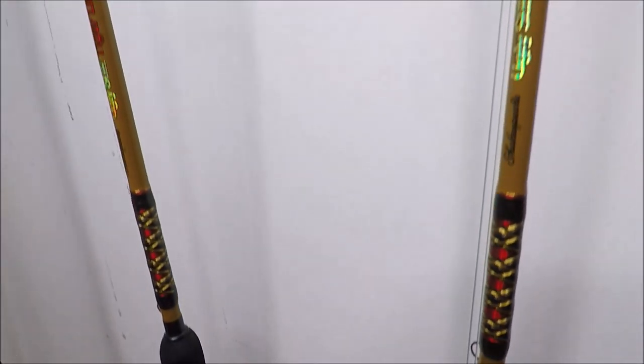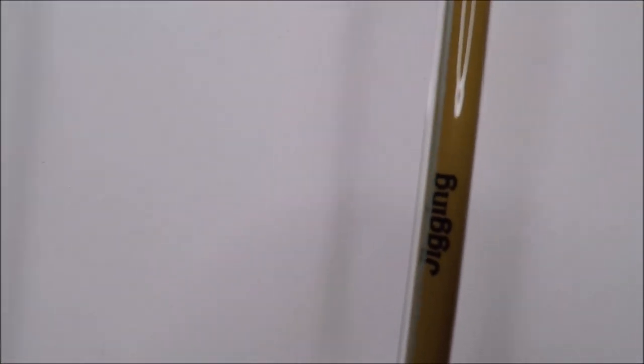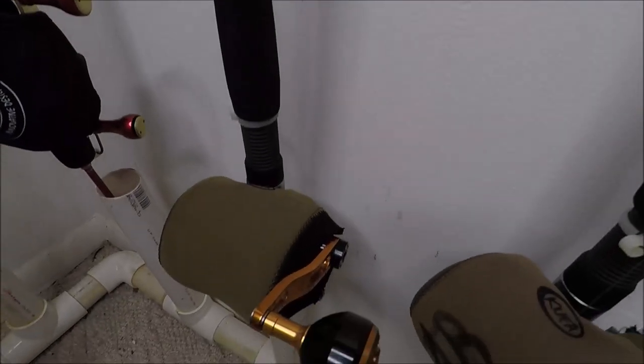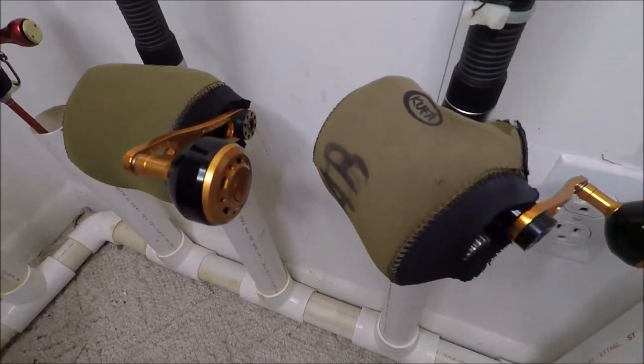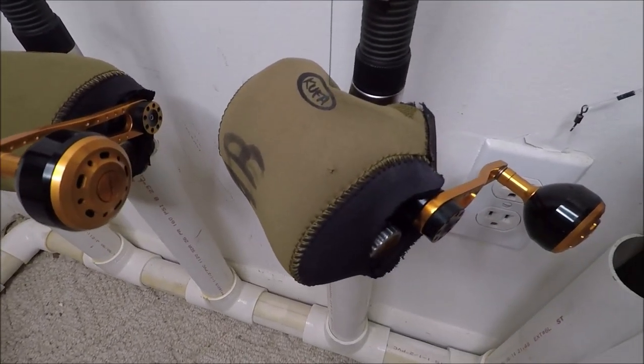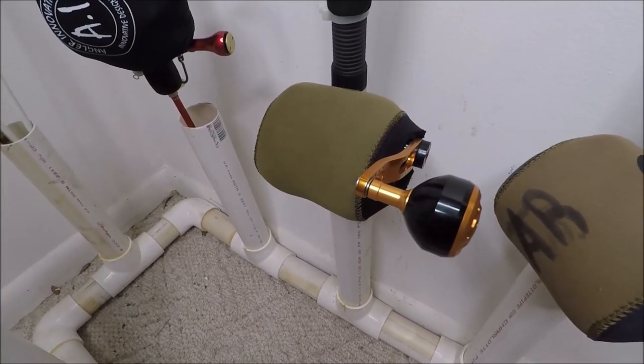Ugly Stick 6-foot-3 jigging rods — Tiger jigging — with Jigging Master Level Wind Lever Drag Jigging Master reels.